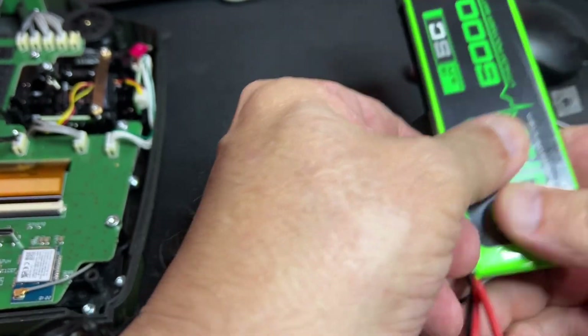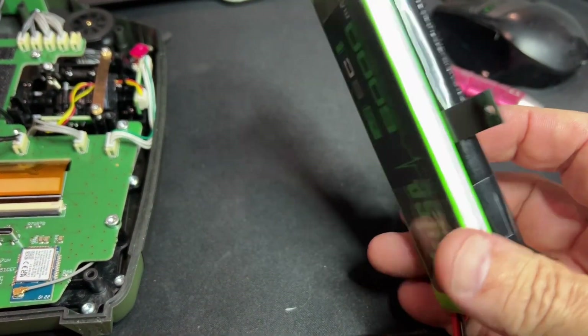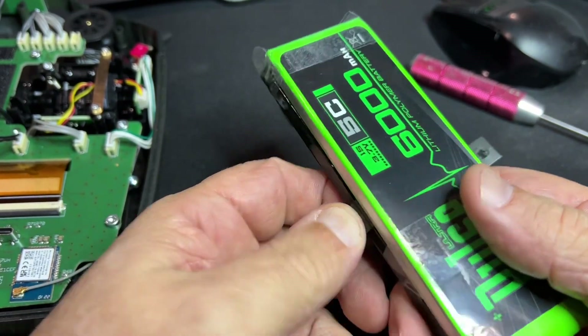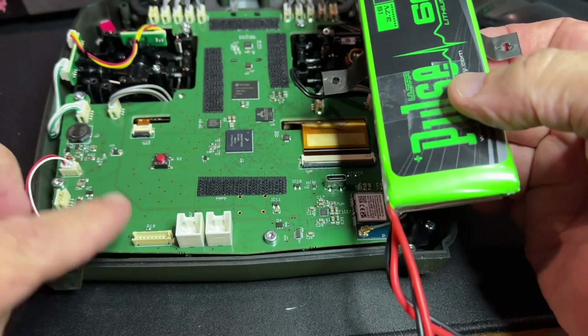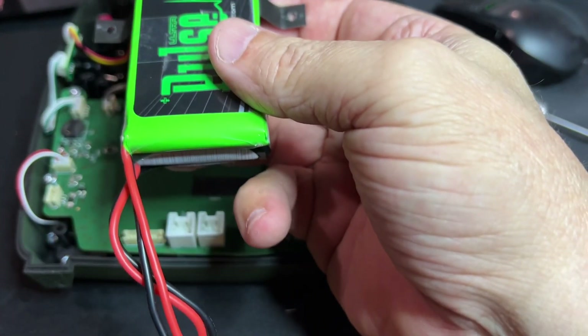Now you have two packs nicely secured, and there is no additional height that would make it more difficult for the lid to close. And that's it — then you mount it and plug it into these two connectors. Don't forget you need to get this battery first at the same voltage as the other one.